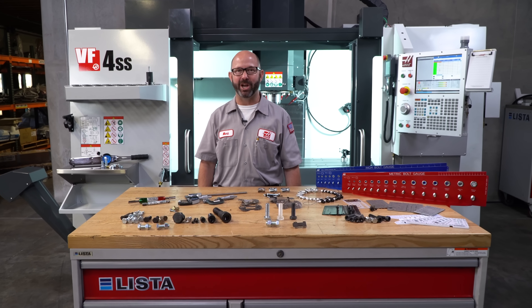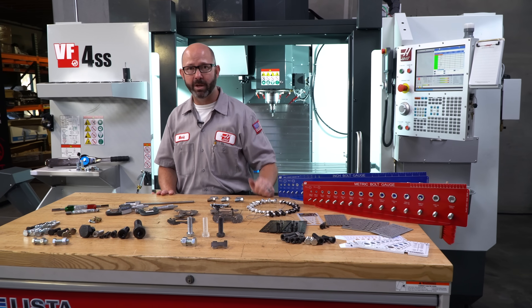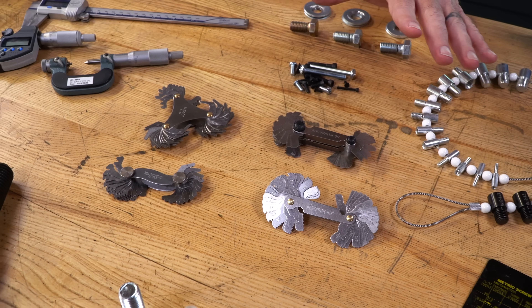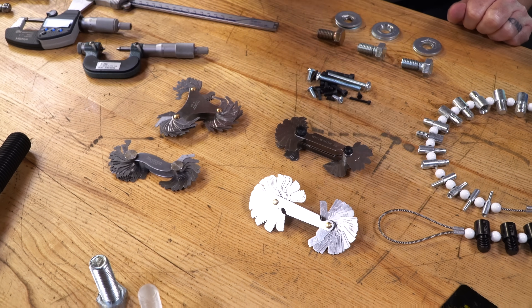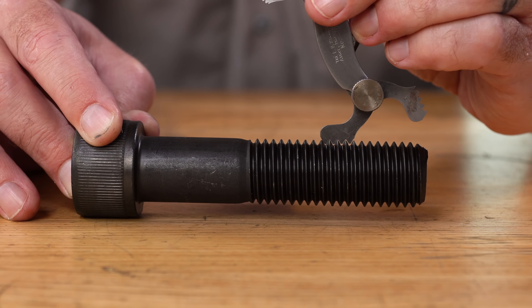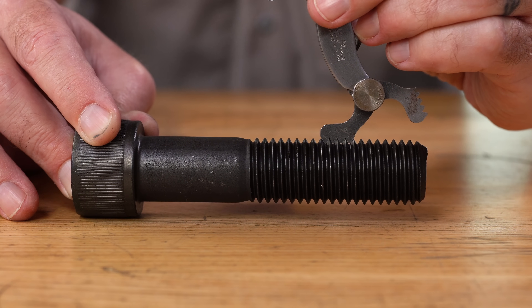In a machine shop, where we aren't just identifying screws but machining them, we will rely on an entirely different set of tools. Now for quick reference, we will use our pitch gauges to visually check our thread pitch. We are just checking for any daylight between our gauge and our threads.